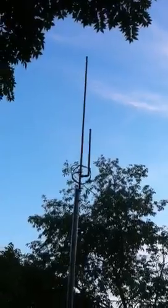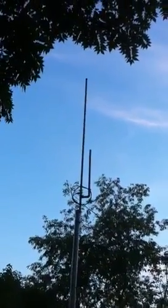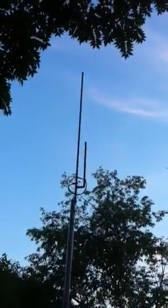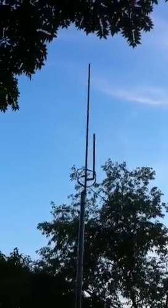Make sure you tune in to more videos, and hopefully there'll be some band openings tonight. I'll make a video tonight if there's some ducting going on or whatnot. This is my J-Pole antenna, my review on the J-Pole, and this is KD2CIJ, and I'm clear.